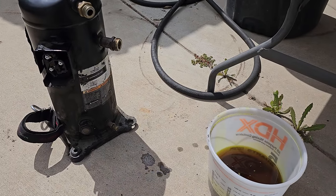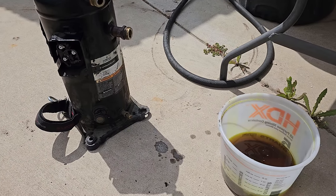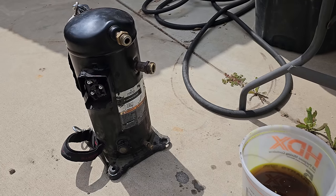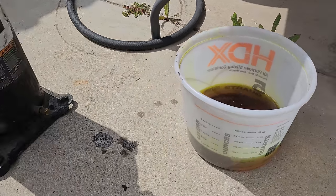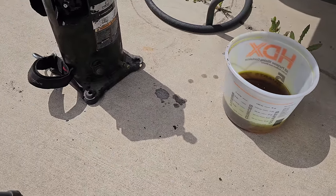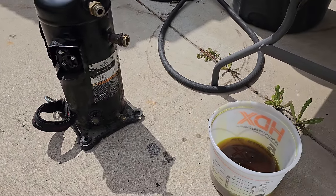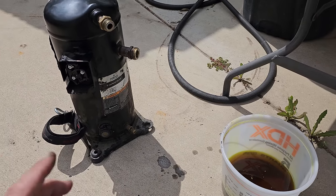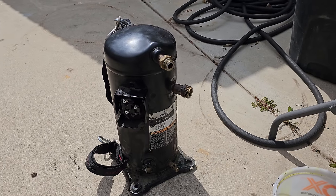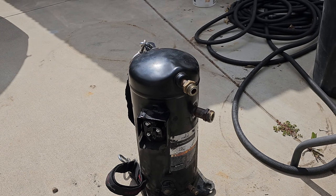I poured out as much oil as I can get out — there's still oil in it but it's just difficult to get out. I could let it drain through the little oil port but I don't have the patience so we're just going to cut it open. I got just under 1.5 liters. This unit calls for 1.89 liters. I don't think it's a lack of oil issue, so we're going to keep cutting and see if we can figure out what killed it.